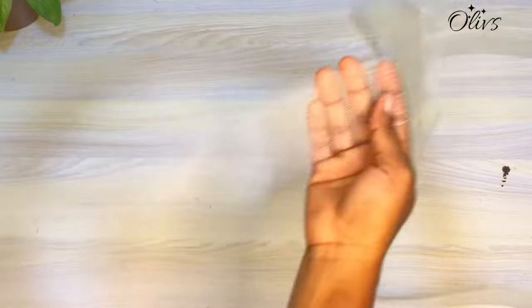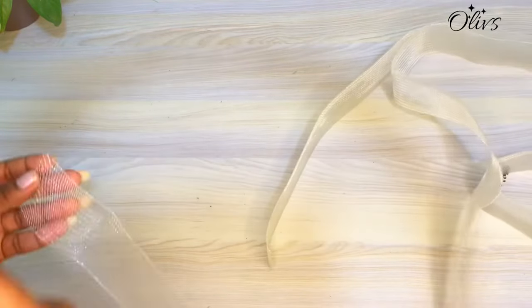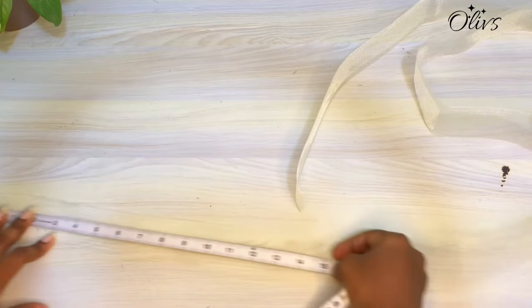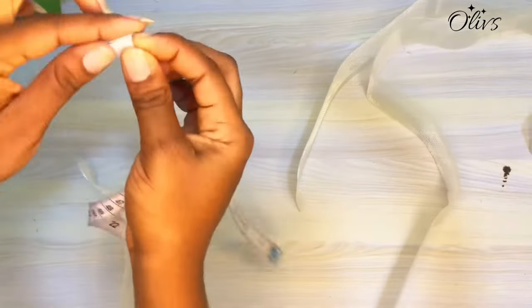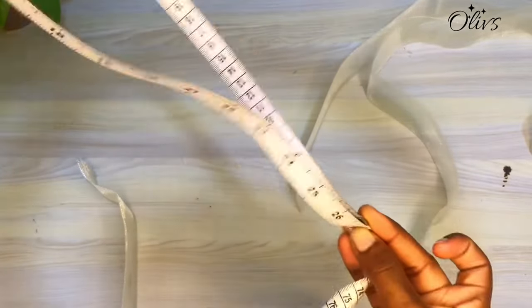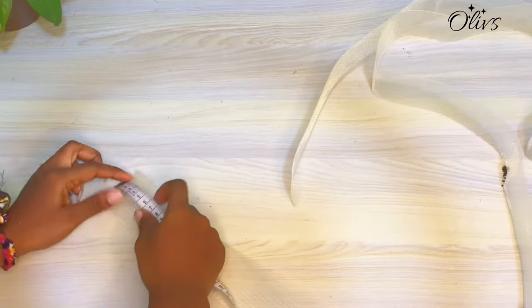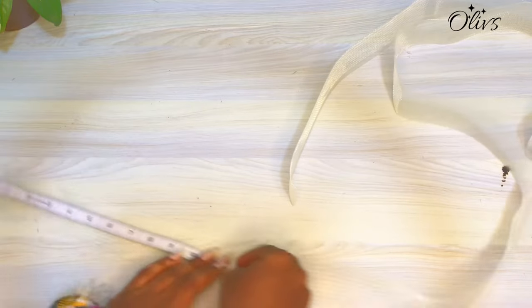You also need to take note of the length of the sleeve you want. Say I want 13 and a half inches as the main length — you multiply the length you want by two, so mine is 27. I'll go ahead and measure the full length of the crinoline, which will be 27 inches.